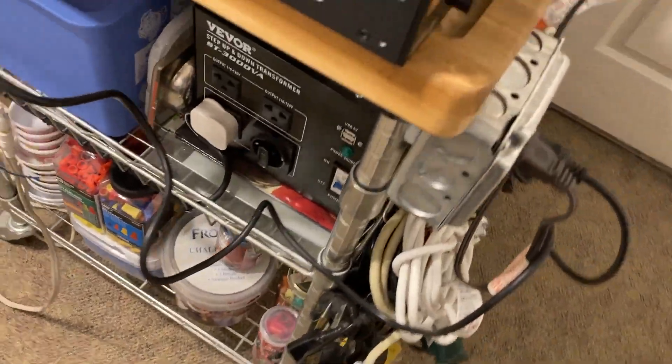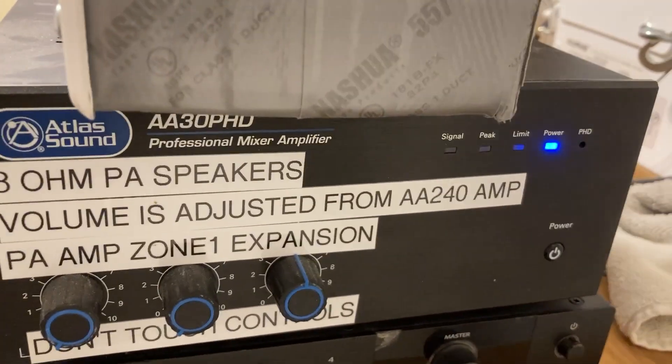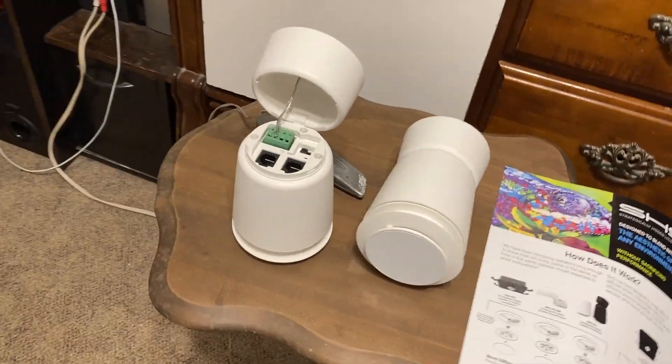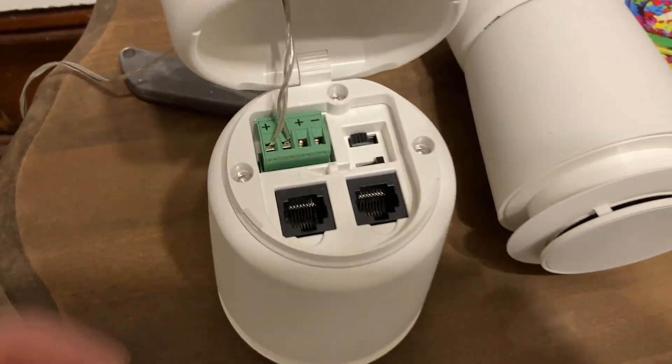I have this connected to period-correct matching equipment — the Atlas A-30 PhD — which I believe was released around the same time as these speakers.